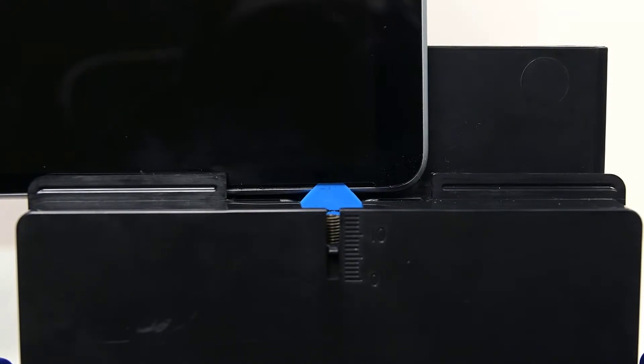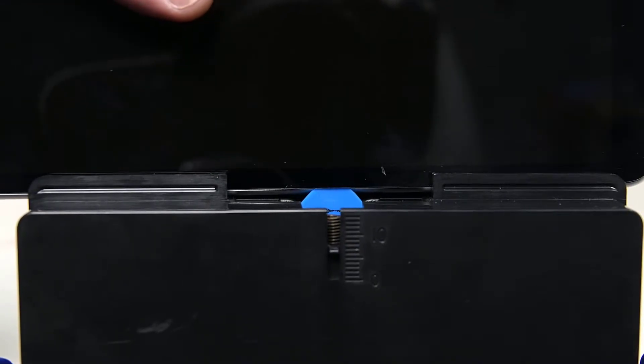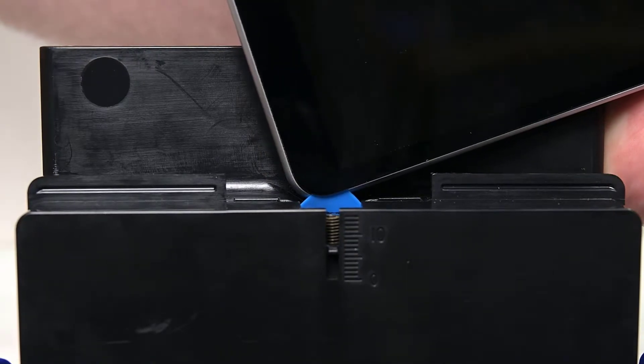Place the right side speaker edge of the device into the debonding tool above the pick, making sure the tip of the pick enters the gap you made in the speaker grille between the display and chassis. Using both hands, slide the right edge of the display through the debonding tool. When you get to the bottom edge of the corner, slowly rotate the device to slide the pick around the bottom right corner of the screen.